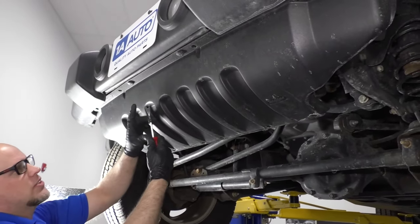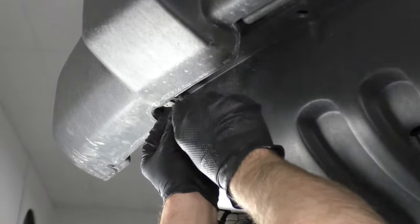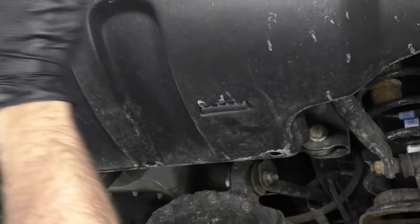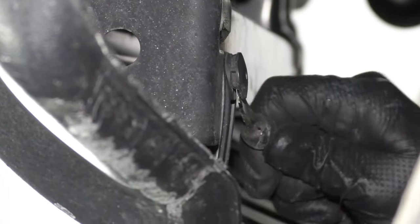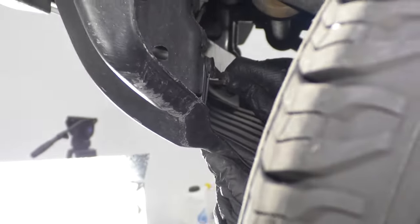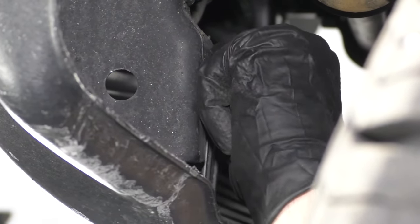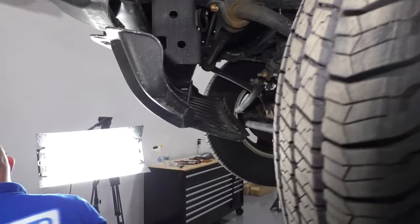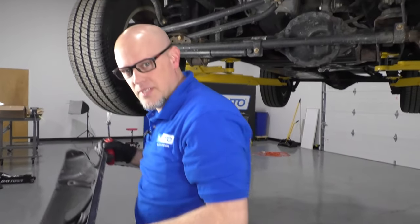I'm going to pull this panel off. I'm just going to use this trim tool to take all these retainers out. There are two clips on the inside that hold these brackets on — you have to take those out as well. There we go, just slide it down, just like that.